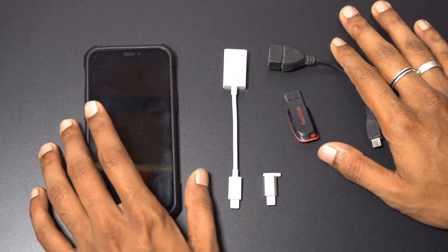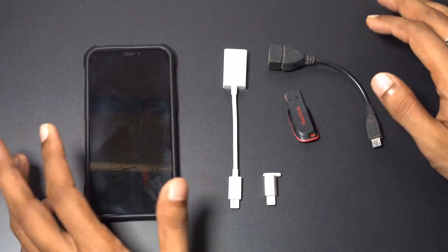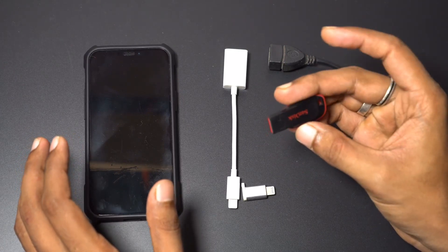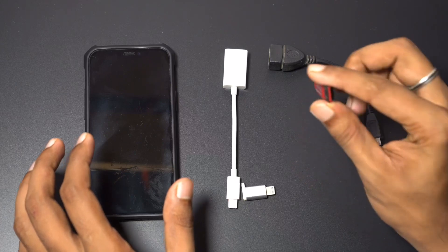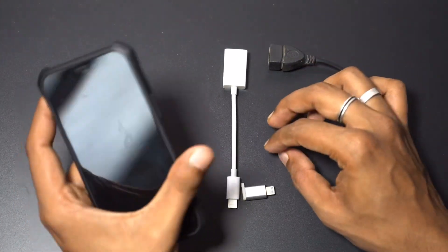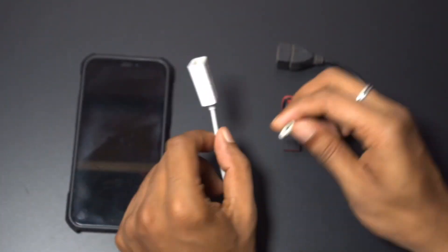Hey guys, this is Harshal and you're watching Everything Cracked. In this video I'm going to show you how you can connect a pen drive or any other kind of pen drive that has a USB Type-A to your iPhone or iPad. To do that you will need a specific adapter.